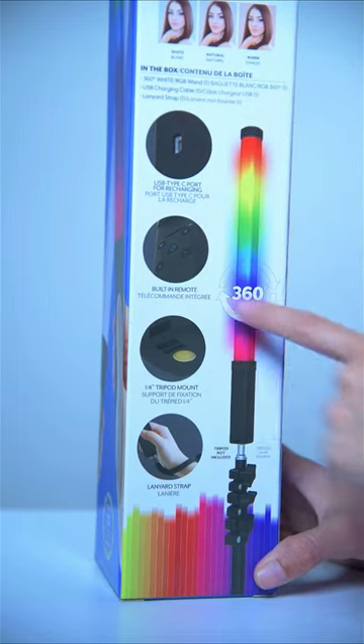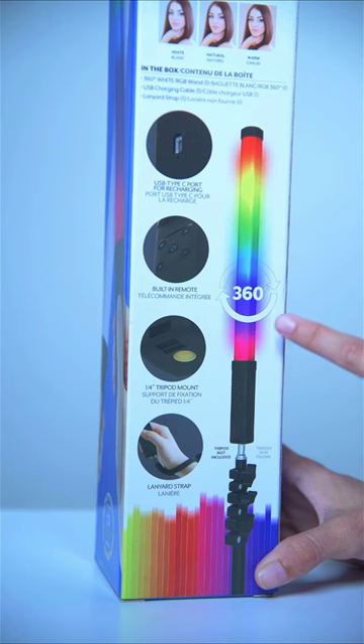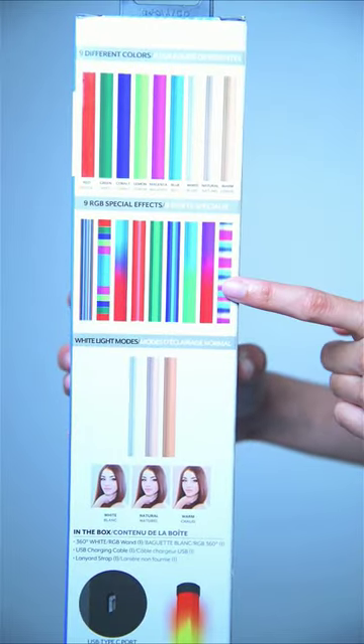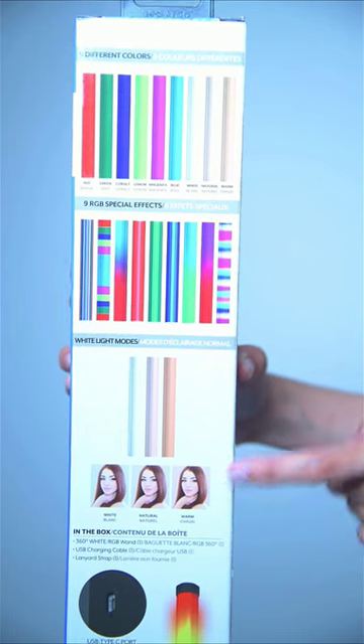Some of the key features: USB Type-C, built-in remote, tripod mount, hand strap, and it can also rotate 360 degrees. It comes in nine different colors, nine different effects, and three skin tones so you'll look more beautiful in your videos.